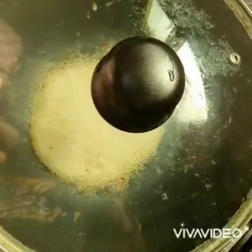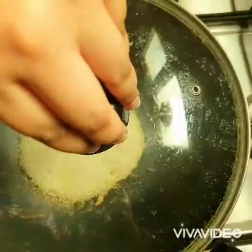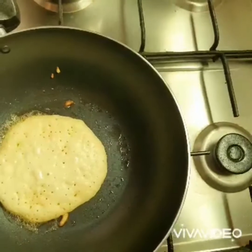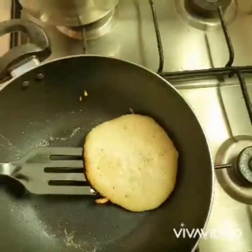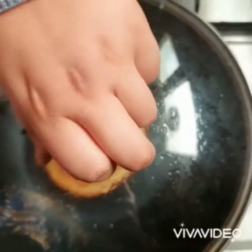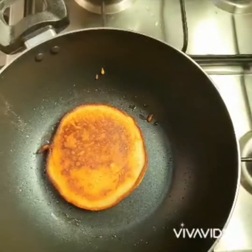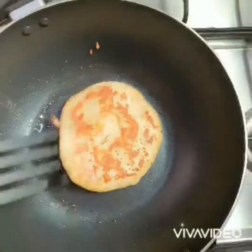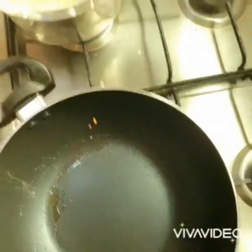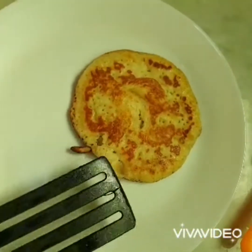Wow, it's getting a brown color on the sides — it looks like it's cooking nicely. Now let's flip it. Keep it for about 10 more seconds, then stir it again. Wow, it's got a nice finish and brown color.